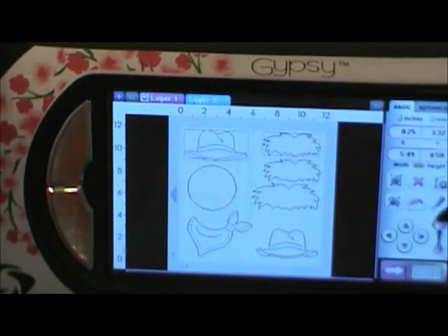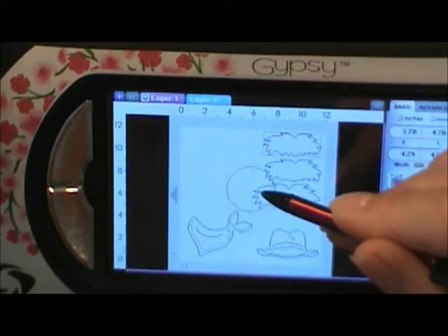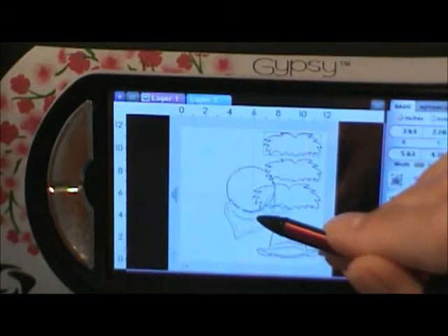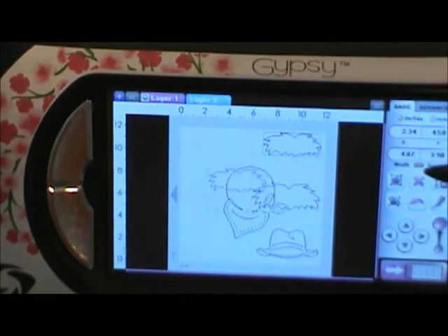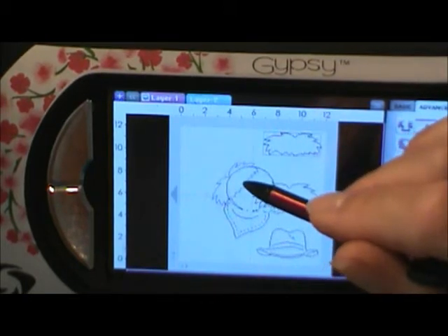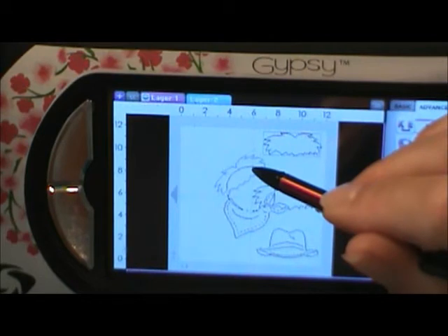Now I'm going to get rid of one of the hats because all I need is one hat — one of each piece. I'm going to start with the circle in the center and put the bandana underneath the circle. I'm going to take a piece of hair, which is the hay, move it over, and then go to the advance button and turn it. I went too far. I want it over this way a little bit, so go to the turn button again — get it up a little, because that will go underneath the hat.